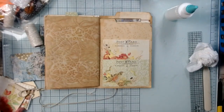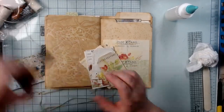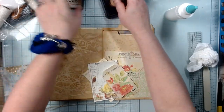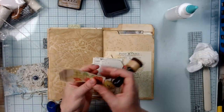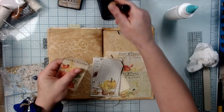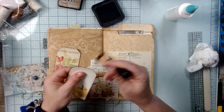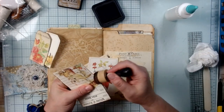I pulled out some ephemera pieces and I'm going to ink those. I was watching Michelle — she had said she liked this 'Brush Corduroy' ink, that it was the perfect calm vintage color. Vintage Photo is nice but it's darker and more moody. I got this and I really like it — it gives just a little bit of something. I'm not going to fill the envelopes completely because I want the owner to fill it how they'd like.